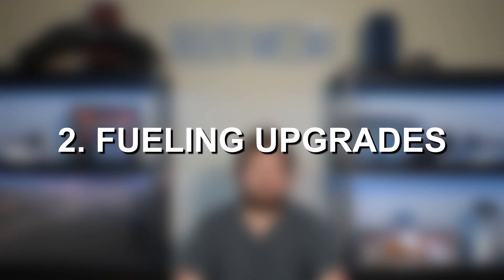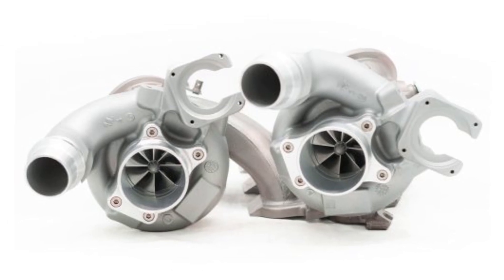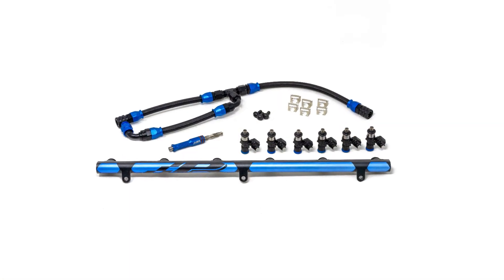Moving on to the next major modifications: port injection and low pressure fuel pump upgrades. The S58 can handle 100% E85 on the stock fuel system, but it cannot handle that much E85 when you're looking to make 700 plus wheel horsepower. If you're really looking to push the stock turbos to their limits or looking for aftermarket upgraded turbochargers, then port injection is really going to be your best option for fueling. Not only does this allow for maximum power on the stock turbos, but it also builds in a ton of additional headroom. If you're looking to do upgraded turbos in the future, these port injection setups can flow significantly more fuel, and port injectors are a lot easier to upgrade. With the proper low pressure fuel pump setup, a port injection setup can easily support 1,200 to 1,500 plus wheel horsepower. So port injection is really the essential thing to start pushing past that 725 wheel horsepower mark.